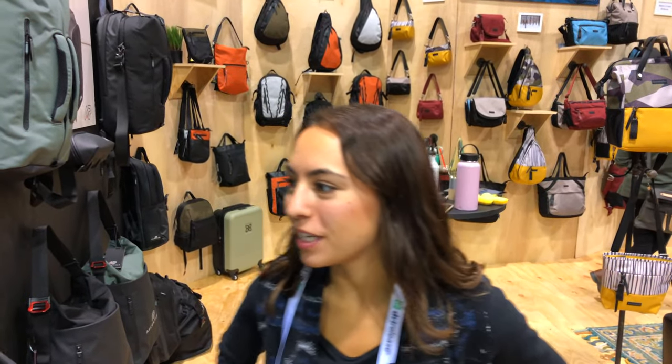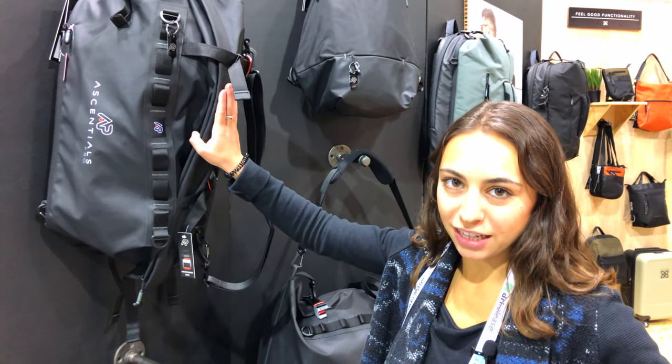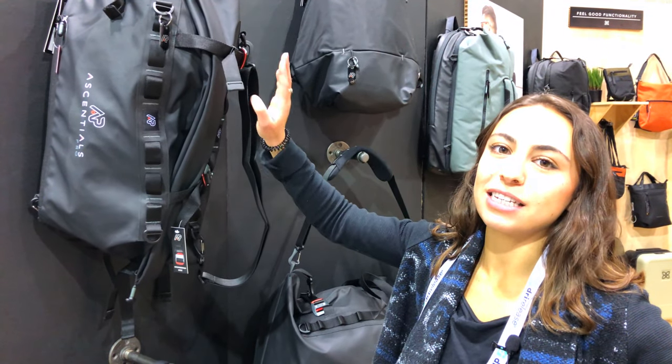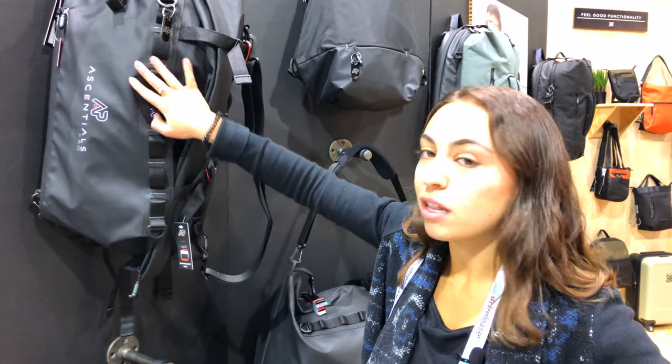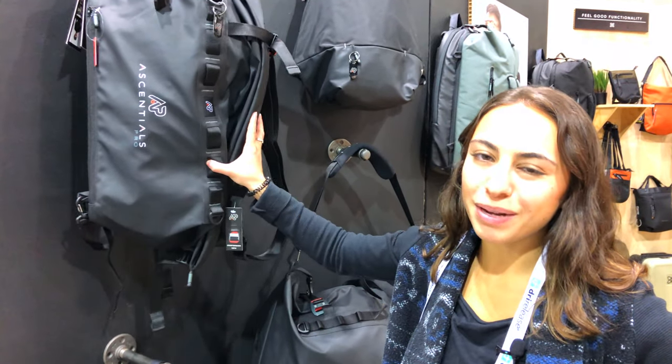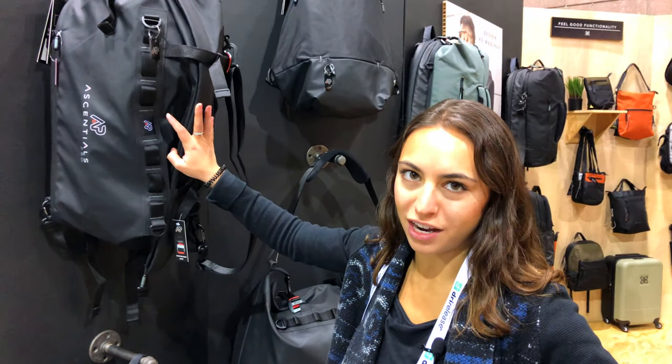So let's go into the bags. Essentials Pro bags are made with micro-ballistic nylon. Micro-ballistic nylon is a step below military-grade nylon, so they're super durable, they're water-resistant, and they're basically going to last you from your outdoor lifestyle to your professional lifestyle and your travel lifestyle.